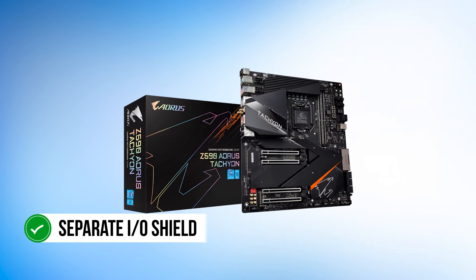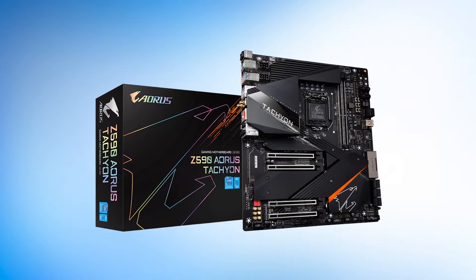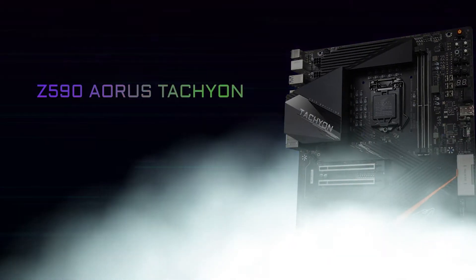For example, this motherboard comes with a separate I/O shield instead of a rear panel cover. As such, the VRM heatsink is a bit smaller here. The ATX power port is also near the bottom for easier access in workstation test bench builds.